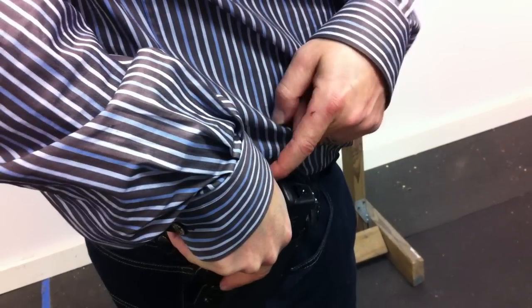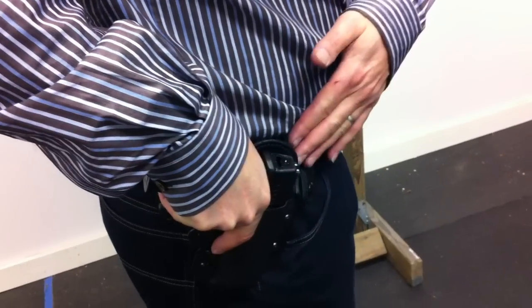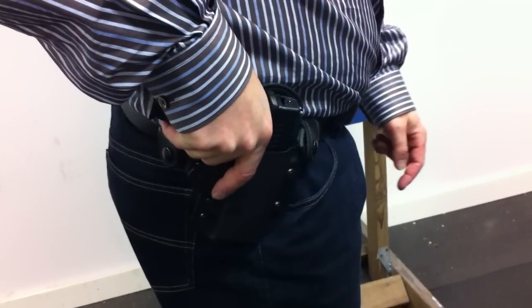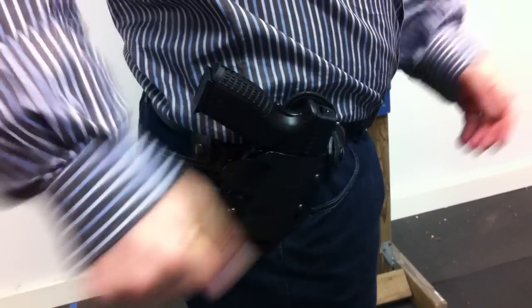So I'm going to take this to a tailor and have that cut off. It's an expensive holster, supposedly designed for the Springfield XDM 3.8, and quite clearly it isn't.